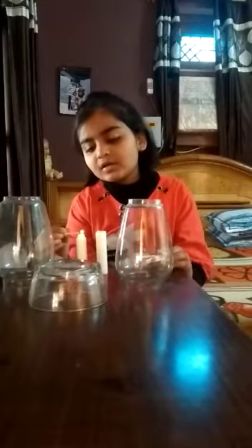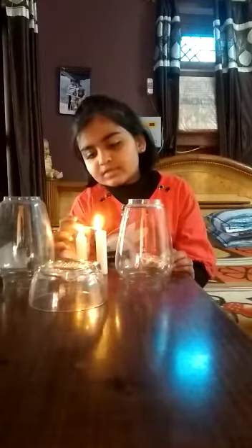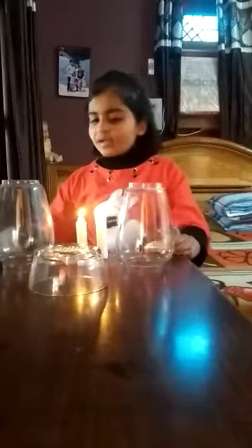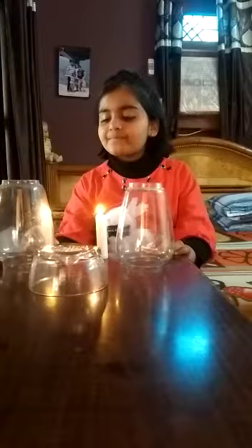So, first we will light these candles with the help of the matchstick. See, the candles are lit. Okay, so we will separate them — one here, one here.